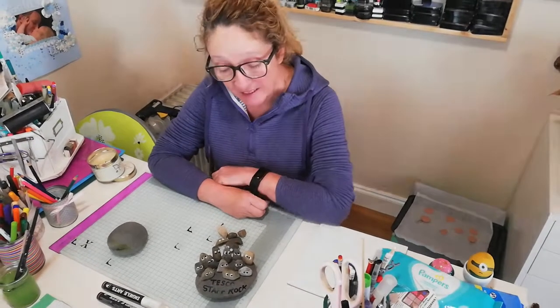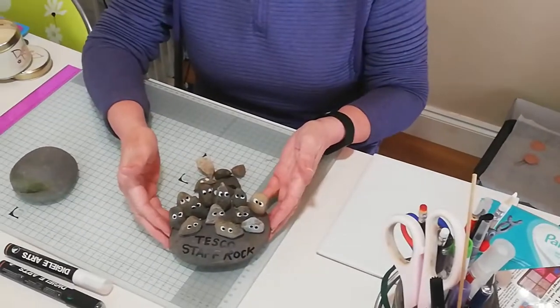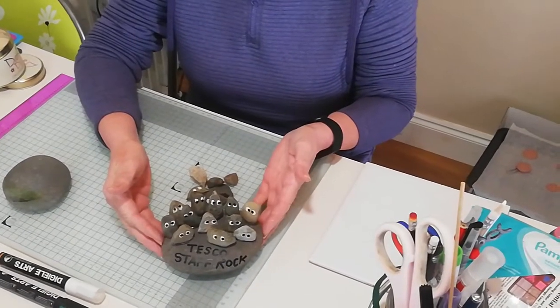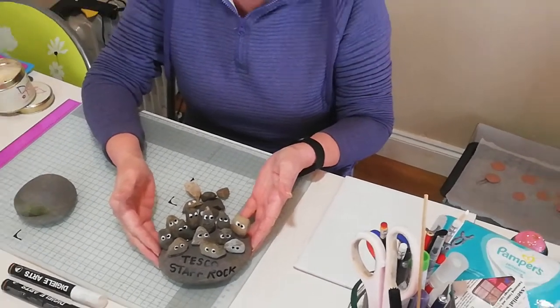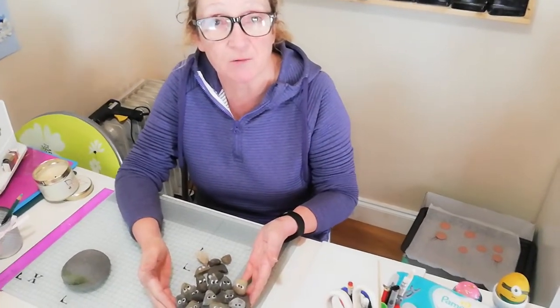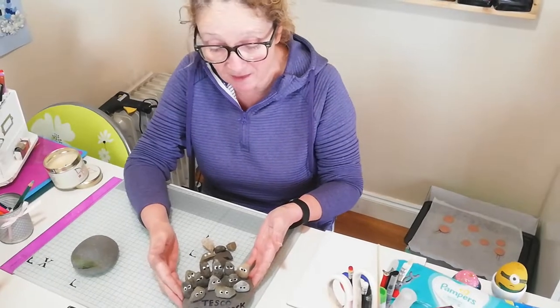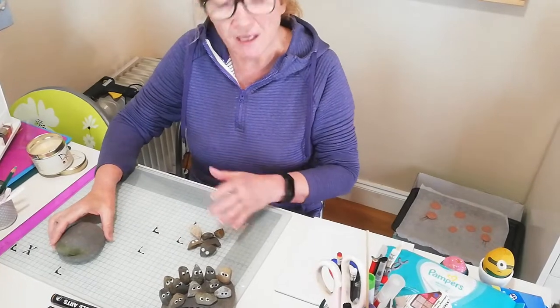Good morning guys, thank you for joining me again in the craft room. Today I'm going to show you a very easy project — it's made with stones that I found literally in my front garden. You'd find them anywhere, they're not difficult to come across. I'm making this for my local Tesco supermarket to thank the staff for being around and serving us every day in this time of COVID. You can make them for anybody.